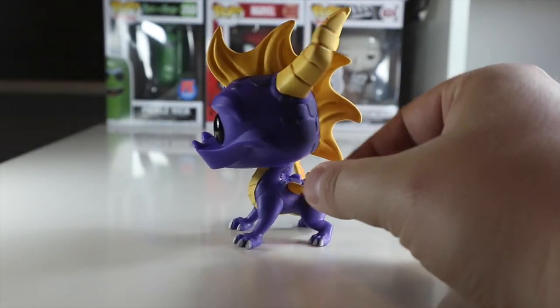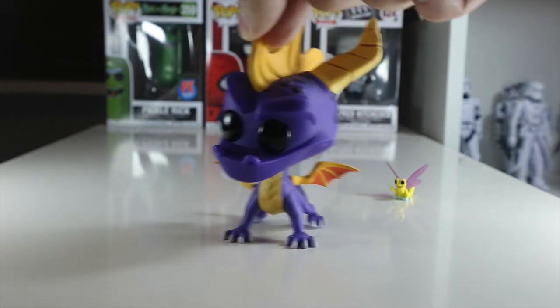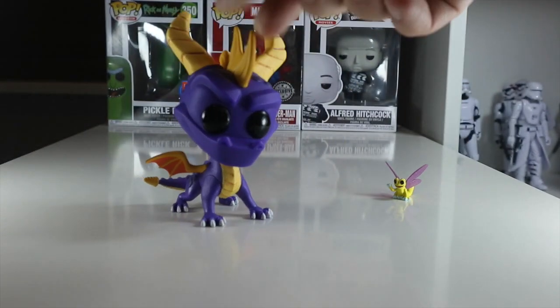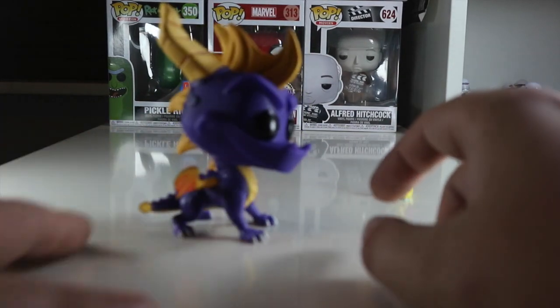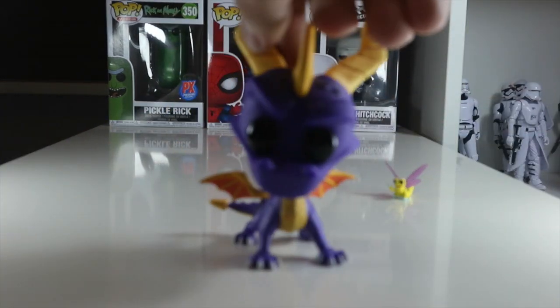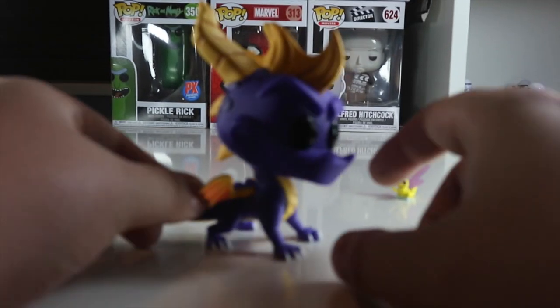This is something that Funko should be really proud of, and if all products were this good I would be absolutely impressed. I think I'm going to pick up another one of these — maybe I can display that one out of box and keep one in box, because this is too good to be kept in the box. I really really like the coloring and I think it's fantastic.